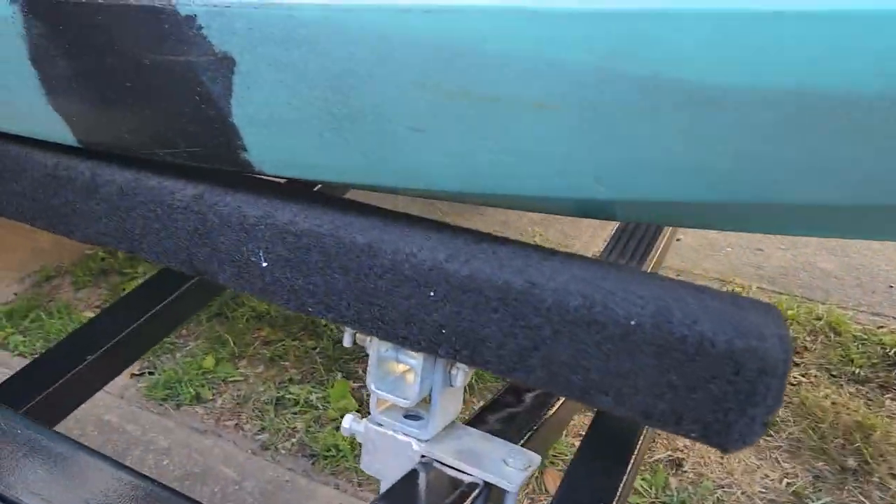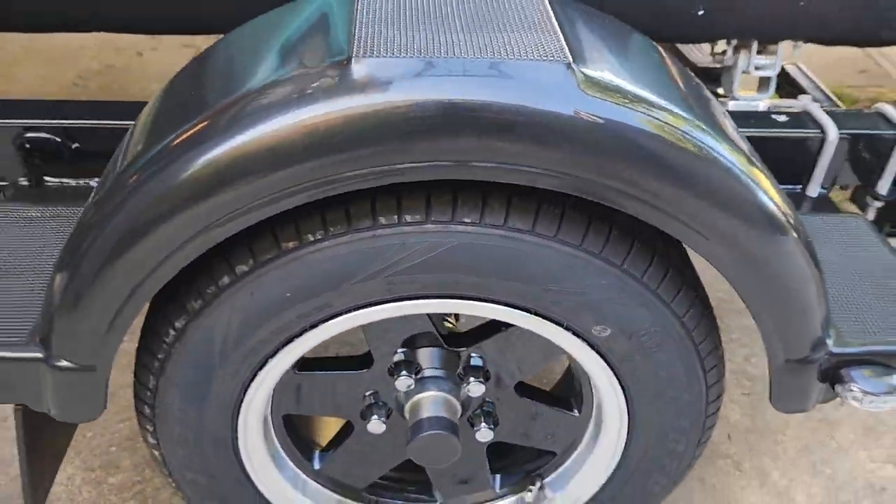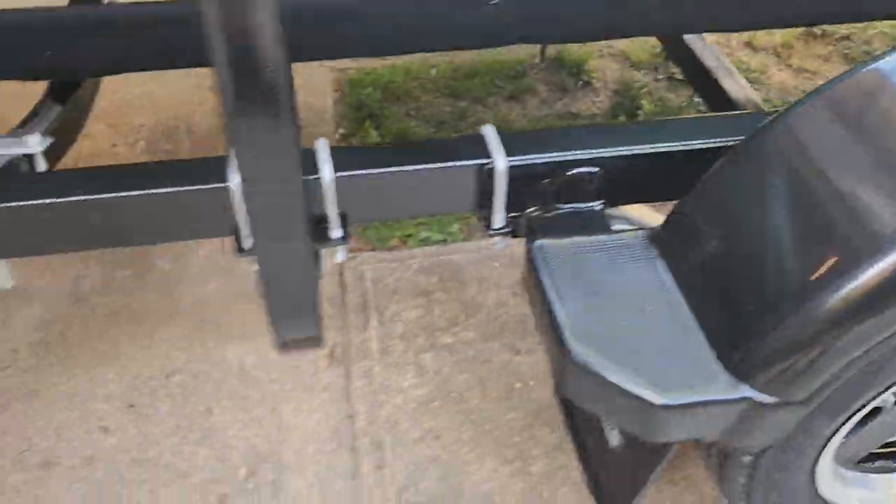Coming down to the carpeted bunks, which are adjustable in and out. Again, a nice set of 13-inch alloys, plastic guards all over it, footrests and all of the like.